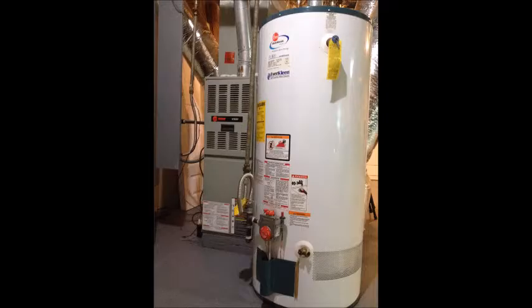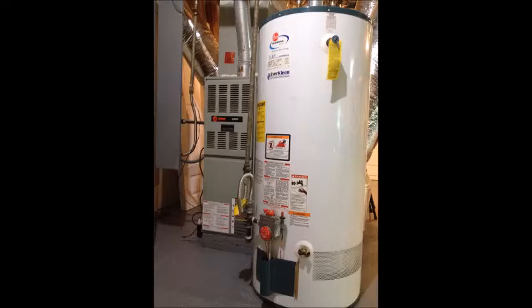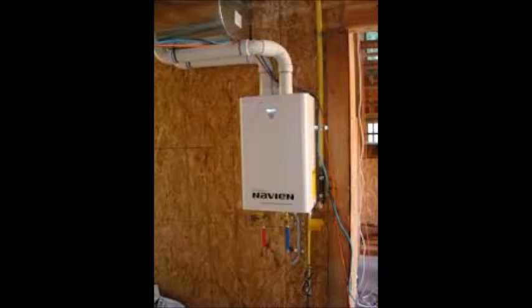Hot water is one of the most important necessities in everyone's home. Water heaters can rupture and leak water and go unnoticed, leaving a large path of damage. It is always good to have them serviced. Most standard water heaters carry a six-year manufacturer warranty. When our water heater is down, we realize we have taken it for granted. Standard gas, electric, or even tankless — it doesn't matter. We install them all.